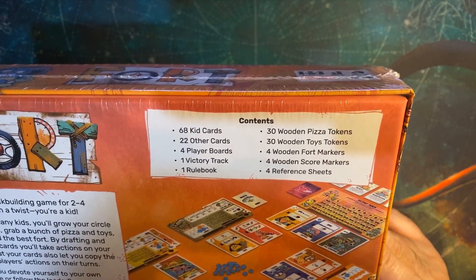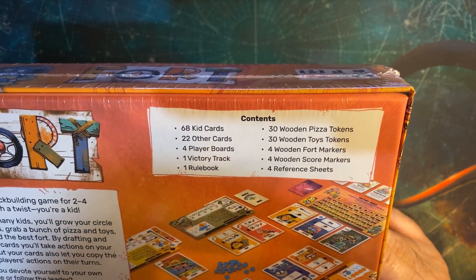The contents include 68 cards, 22 other cards, four player boards, one victory track, one rulebook, 30 wooden pizza tokens, 30 wooden toy tokens, four wooden fort markers, four wooden score markers, and four reference sheets.